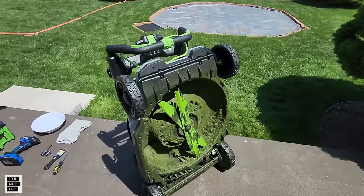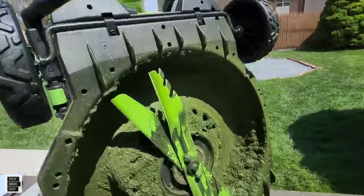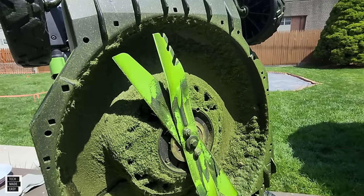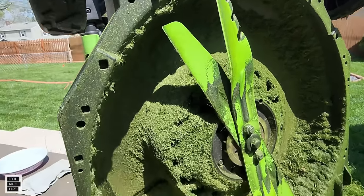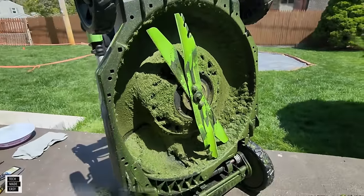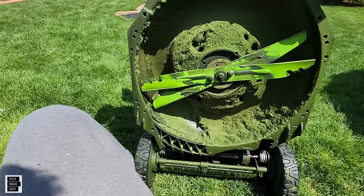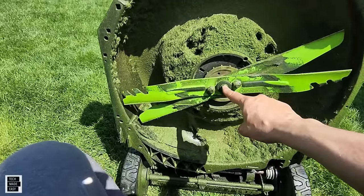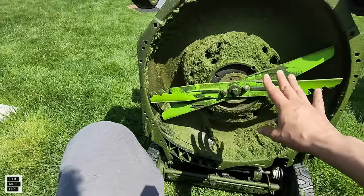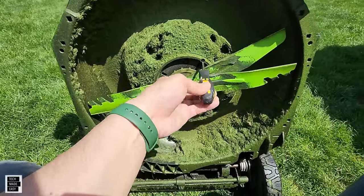We're going to take the blades off so we don't have to worry, and get all of this chunky debris off. We'll use a plastic scraper, then a cloth with some water, and a screwdriver for the cracks and crevices. We only need the 9/16 socket because the double blade system comes off all together. Put a screwdriver in the hole here to hold it while you loosen.